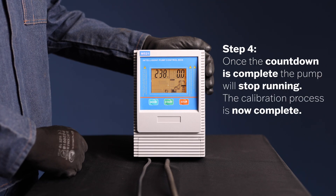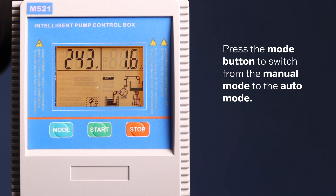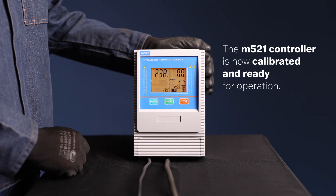Step 4. Once the countdown is complete, the pump will stop running and the calibration process is now complete. Press the mode button to switch from manual mode to auto mode. The M521 controller is now calibrated and ready for operation.